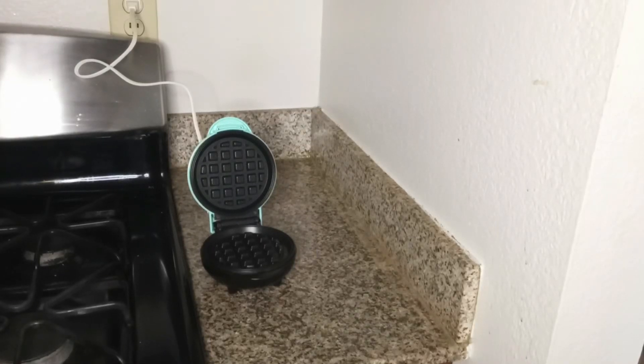Hi, this is Jamie from Jamie Does It All, and I create videos that help others live a healthy life. Today we're gonna make French toast chaffles.